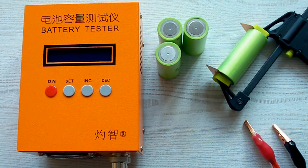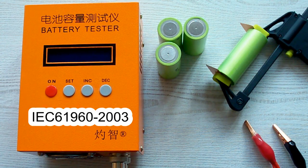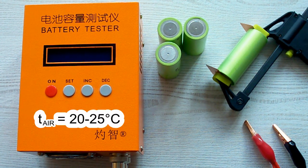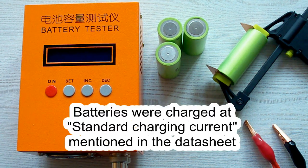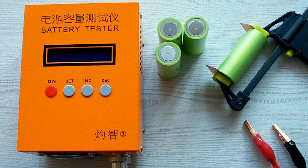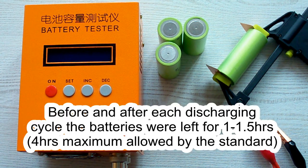I've followed all the prescriptions of the IEC61960 standard concerning battery capacity measurement. The surrounding air temperature was 20–25°C, and before each discharging cycle the battery was charged at its standard charging current as mentioned in its datasheet. After that it was left for a minimum of 1 hour, as the standard requires. After each discharging cycle, the battery was also left for a minimum of 1 hour.